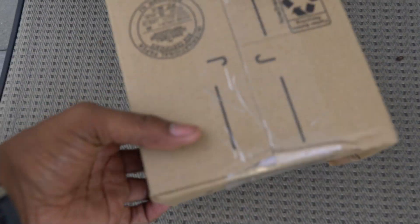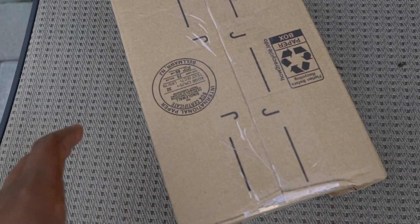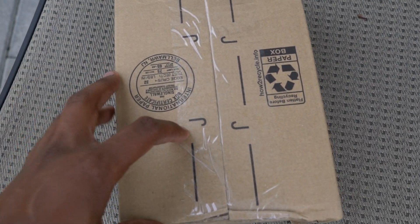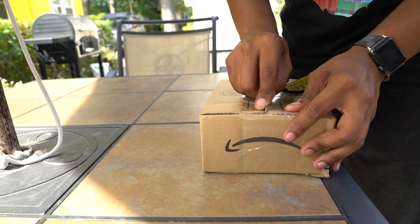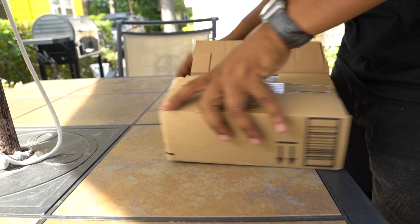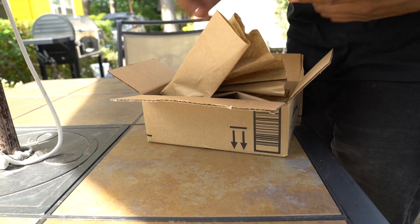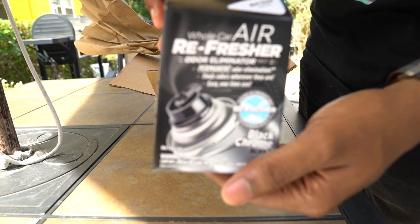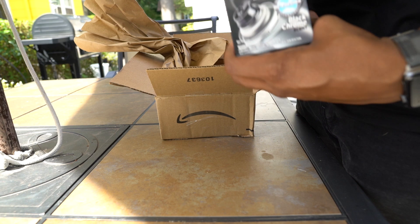So I ordered this air freshener — it's like a spray that you hit the tab and it just lasts for like a couple minutes or so. I'm going to try it out because the truck that I got does kind of have a smell to it because it's been sitting for so long. I ordered this off Amazon for like six bucks. You guys see it? It's an air freshener from Meguiar's — I'll let you guys know if it's actually any good.